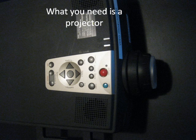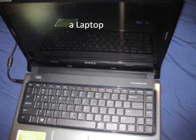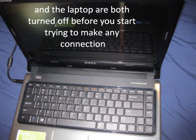What you need is a projector — here I am using an Epson projector — a laptop, and a VGA cable. Start by making sure that the projector and the laptop are both turned off